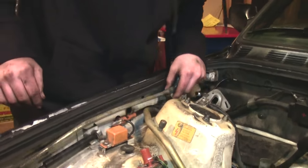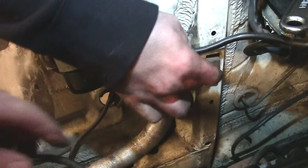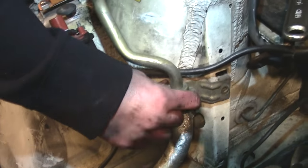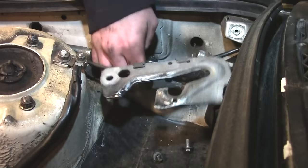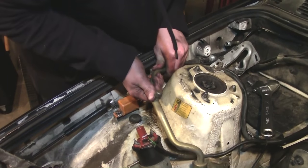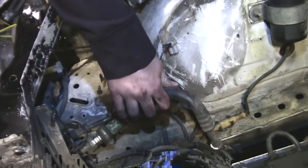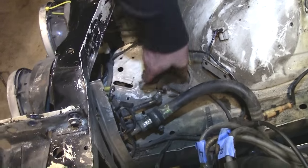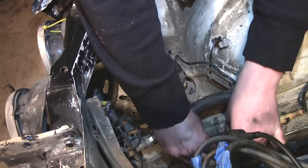There are two clamps here — one clamp here and one clamp here. There's also a clamp right here that mounts to the strut tower. And you just wiggle this out of here. Then there are also these two lines that you need to take out, because that's not going to do you any good. There's just a clip here.